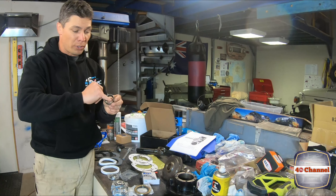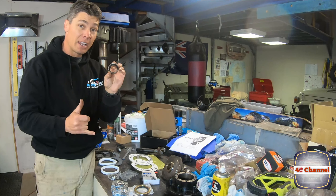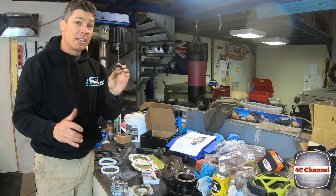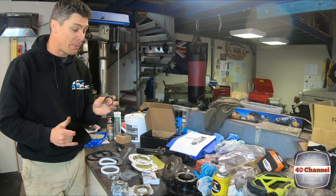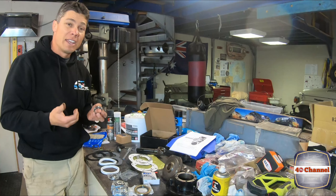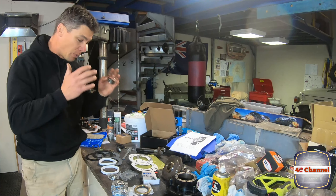The old bearings — this one's pretty much all chewed out, it's got some serious grooving in it. You do not want to throw any old bearing back in — always get new bearings. This one has a significant amount of damage, probably from sand, dirt and dust getting in. There wasn't much grease in these bearings, so we're certainly going to make sure we really pack the new bearings with a stack of grease.